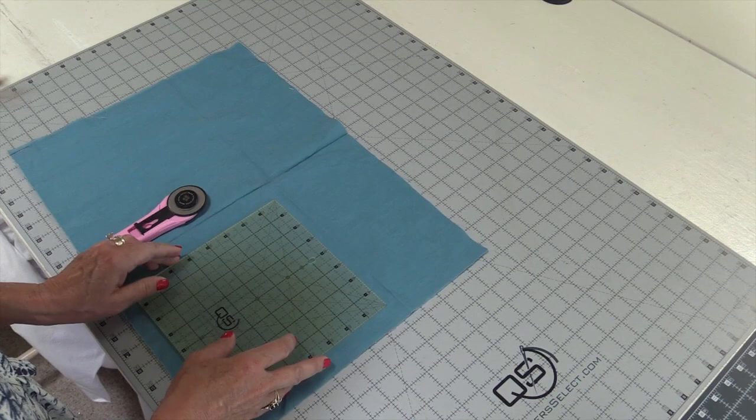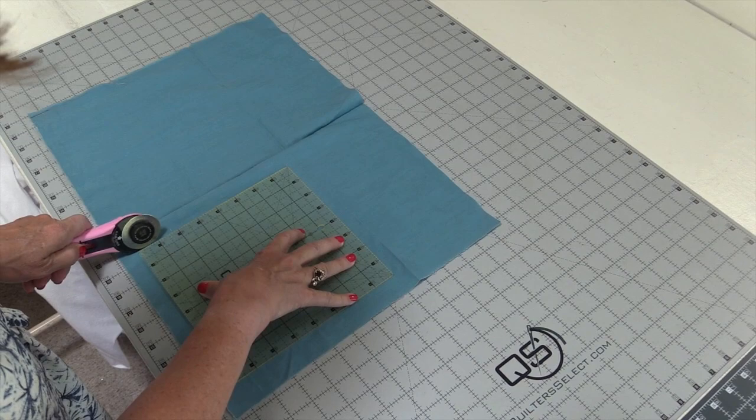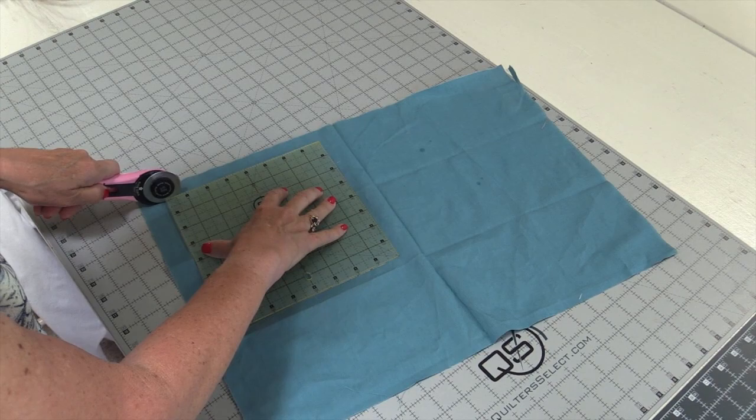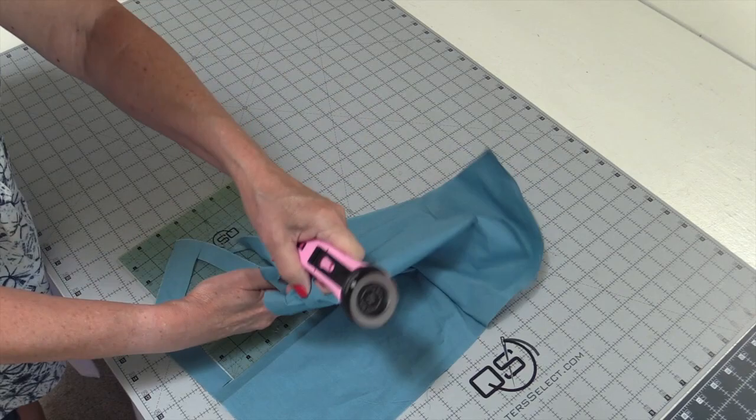I discovered this when I was squaring up t-shirts for a t-shirt quilt. So of course you have the tacky side down on your fabric. You hold it, take your cut, turn it, take your cut, turn it, take your cut, turn it — and there you have it.